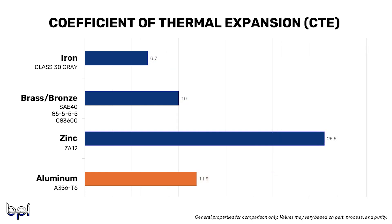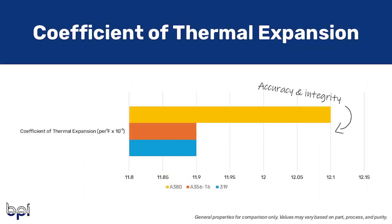Another thermal property to keep in mind is the coefficient of thermal expansion. In industries where parts are subject to a wide temperature range, such as aerospace, a low CTE helps parts maintain dimensional accuracy and structural integrity. In some applications, it's important that the material's CTE matches the expansion properties of the components it's assembled with. The CTE of A356 T6 and 319 is the same at 11.9 millionths per degree Fahrenheit from 68 to 212 degrees, slightly different from the CTE of A380 at 12.2 millionths per degree Fahrenheit — so these properties are extremely similar.